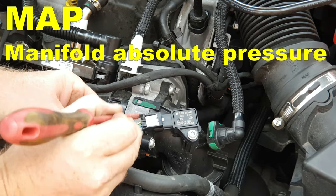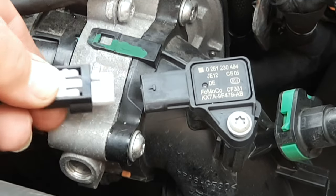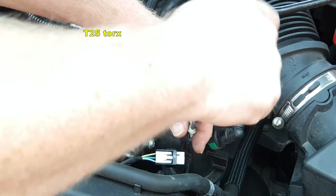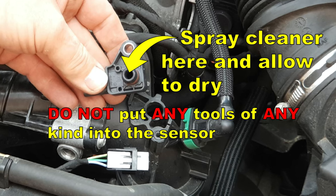To remove the MAP sensor, pull back the white clip, press the end of the white clip and withdraw the connector. With a T25 Torx, undo the screw that holds it in place, and then gently lift it out.